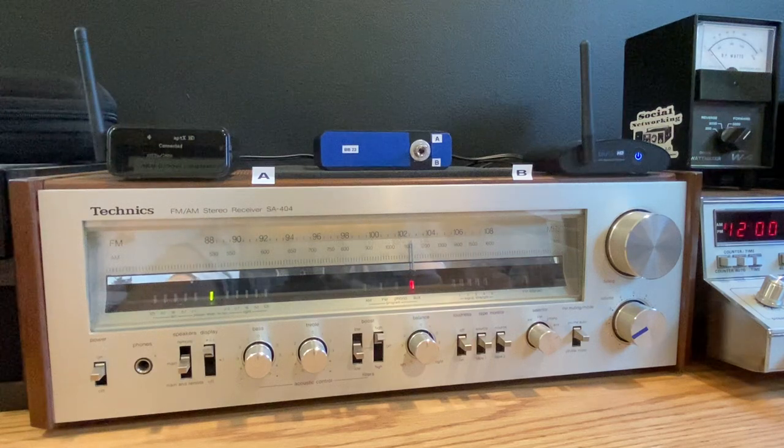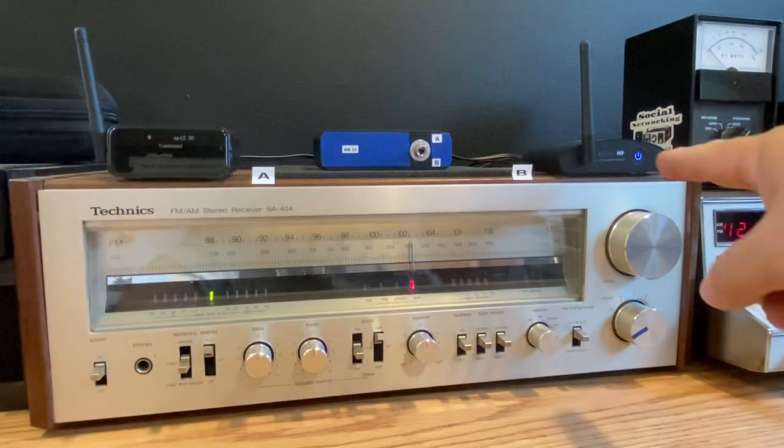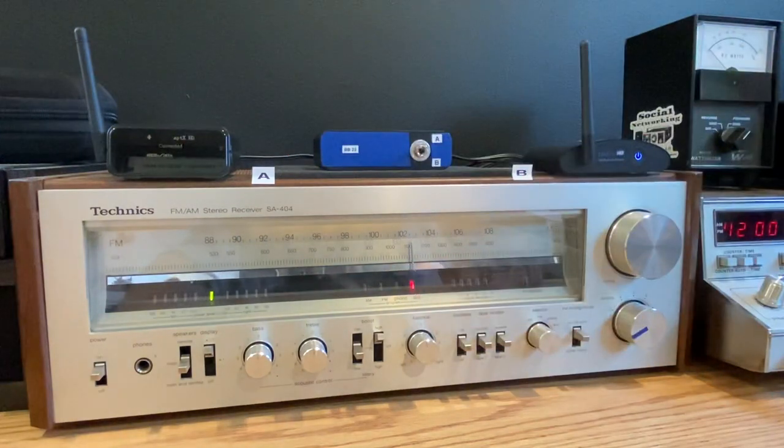Hello, everyone. I get a lot of viewer mail asking about the Aris Bluetooth receivers, the BluMe HD and the BluMe Pro. The BluMe HD is about $119 on Amazon and the Pro is $169.